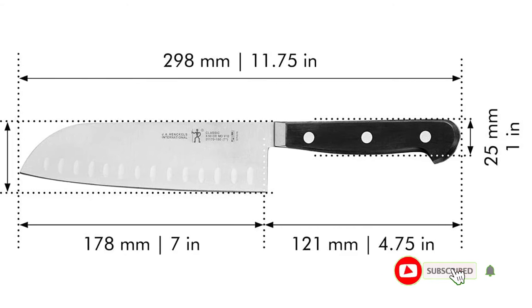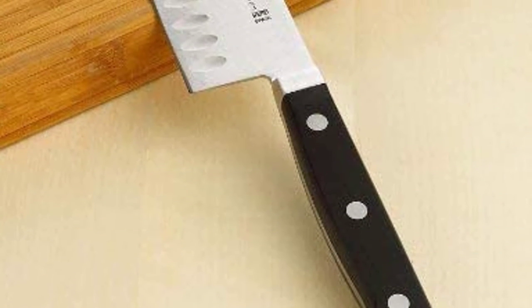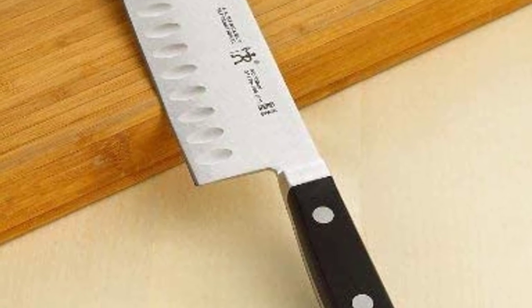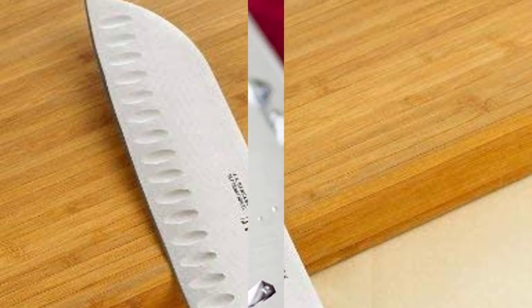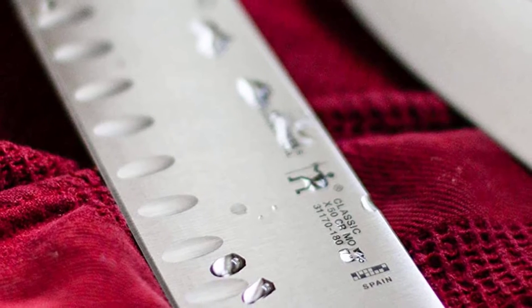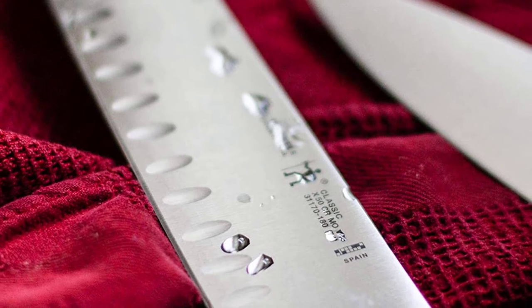I like using my traditional chef knife for disjointing raw chicken. Then, when I want to prepare sides or slice and dice vegetables, I switch to my Santoku knife, ensuring that I maintain a steady workflow. I like that the blade is manufactured from high-quality German stainless steel. The blade also has a lovely satin finish and maintains its edge.